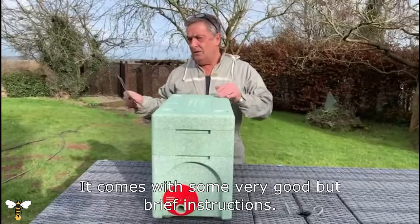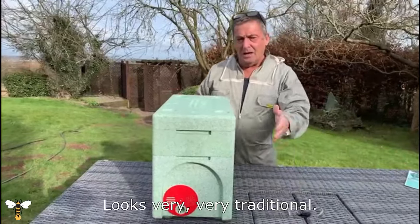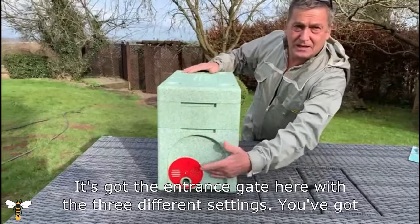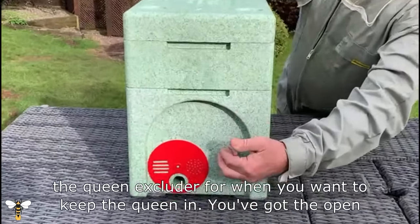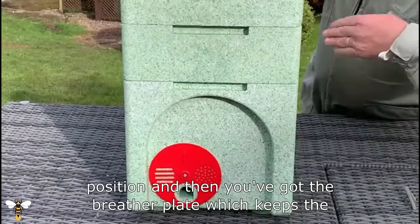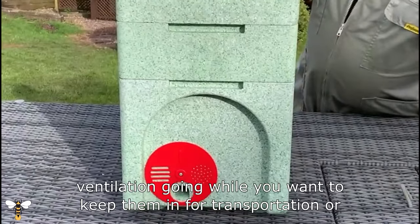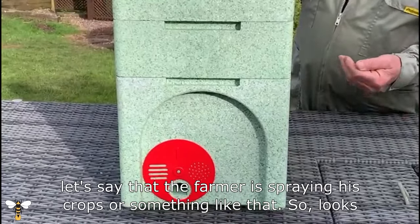It comes with some very good but brief instructions. It looks very traditional. It's got the entrance gate here with three different settings. You've got the queen excluder for when you want to keep the queen in, the open position, and then the breather plate which keeps the ventilation going while you want to keep them in for transportation, or if the farmer is spraying crops or something like that.